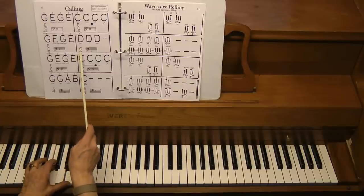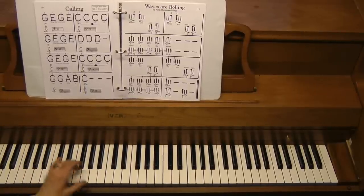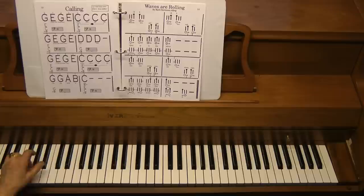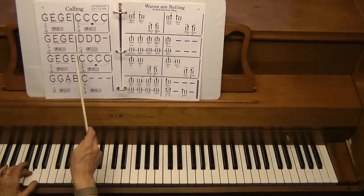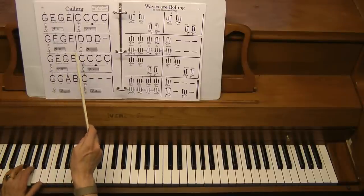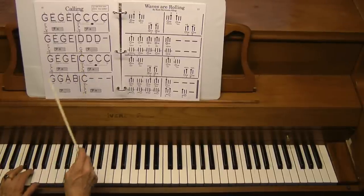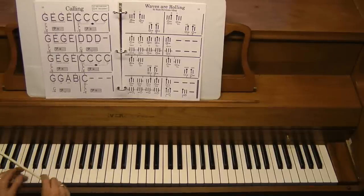One more thing: they have to know where two G's down is. Middle C is here, one G down, two G's down. So now have them practice the C chord moving to G. Notice that G is going to come up twice — there and there — so have them ready and know where that G is.